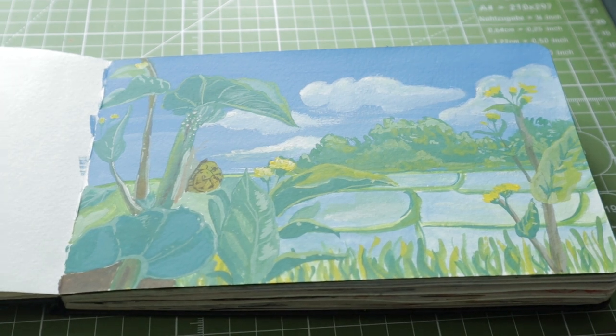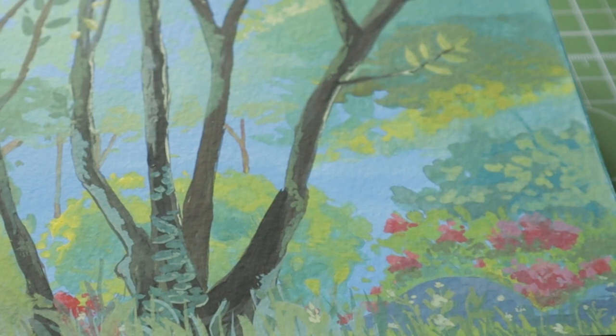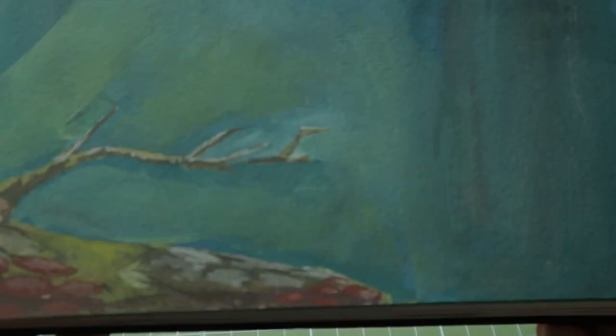I wanted to paint landscapes in gouache. I had a very small M. Graham primary set of gouache and I only used this sketchbook to paint landscapes, just because it was in a landscape format. But because I'm not primarily a landscape painter, I neglected the sketchbook for a very long time — it just didn't serve what I needed it to do for me.